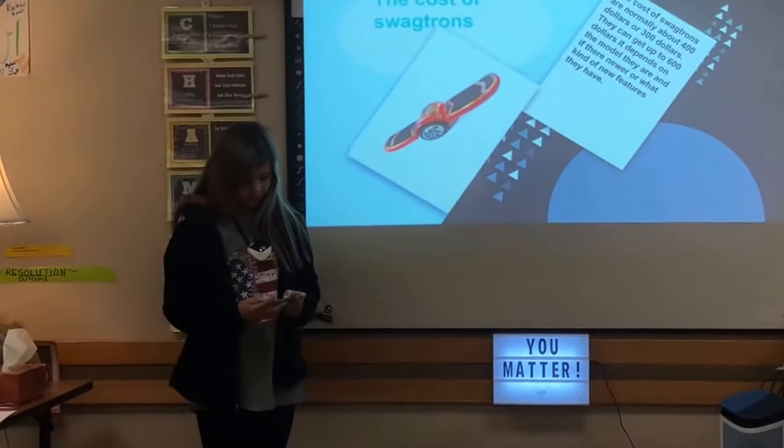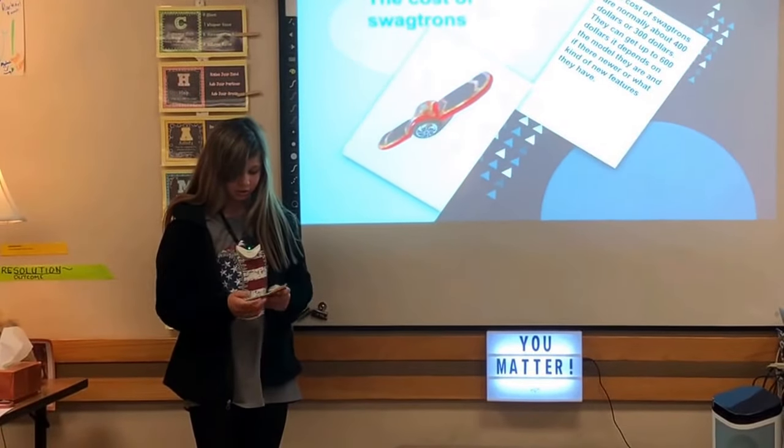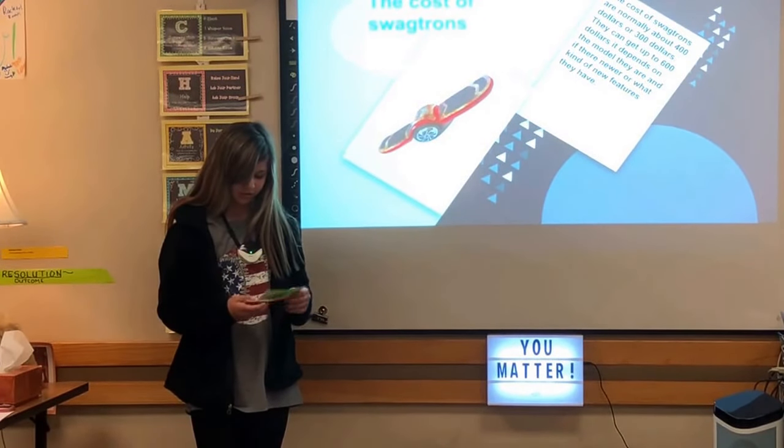The cost of Swagtrons is normally about $300 to $400 and can go up to $600, depending on the model, how new it is, and what kind of features it has.